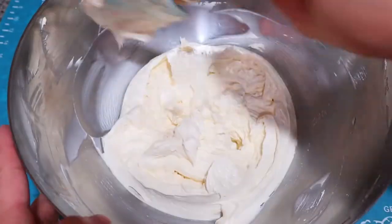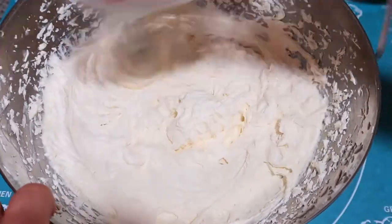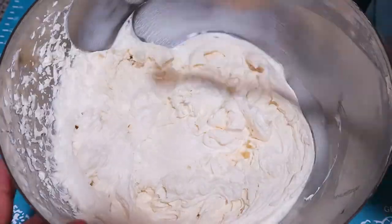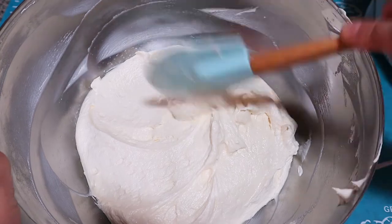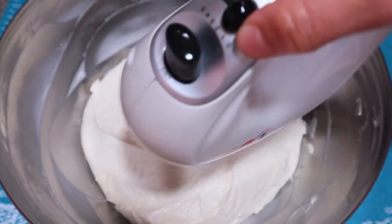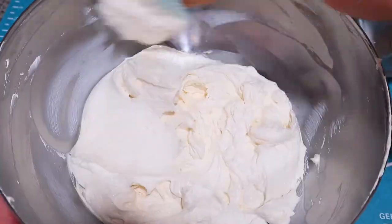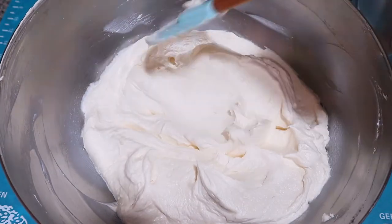Scrape, bring together, and add another batch. Repeat the process until all ingredients are well combined. Having mixed all the batches, I get the final blend and my Ermine frosting is ready to be piped. This is how it should look — a very smooth texture with no air pockets.